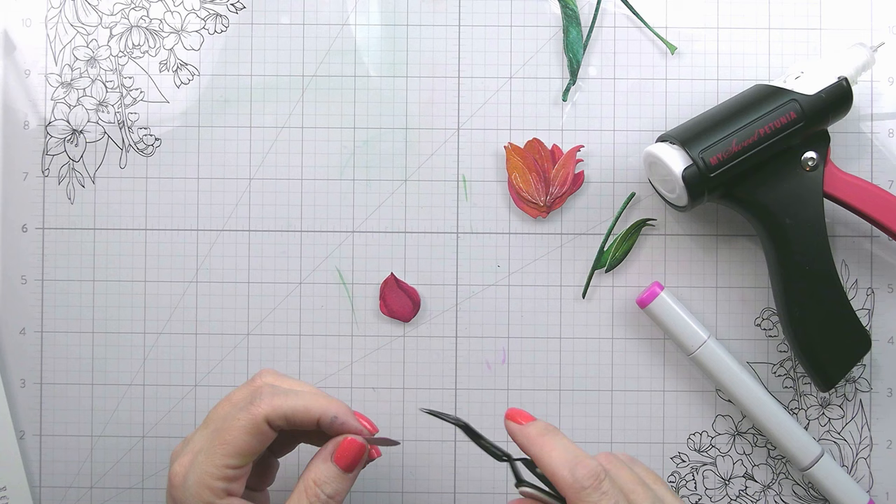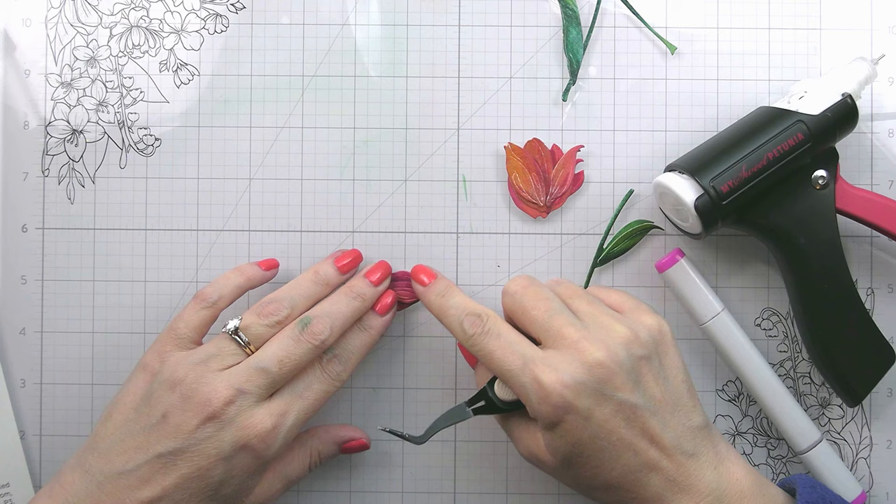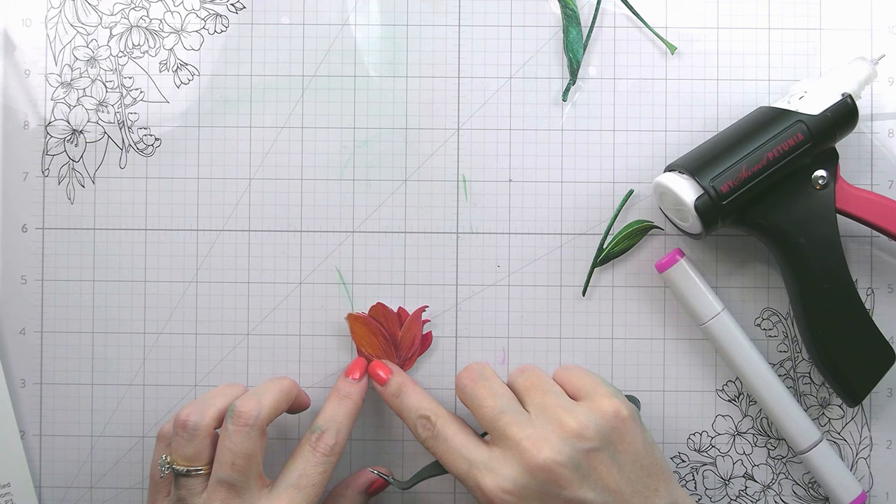Putting the card together with the white background is really going to let these florals — the color of the florals — kind of pop forward. I think these are super fun for spring.